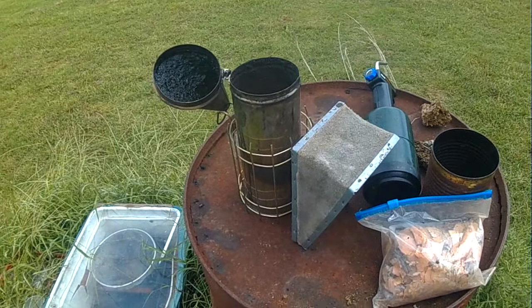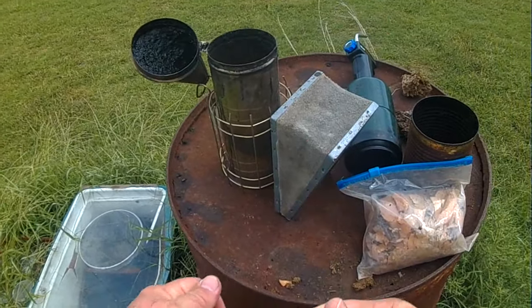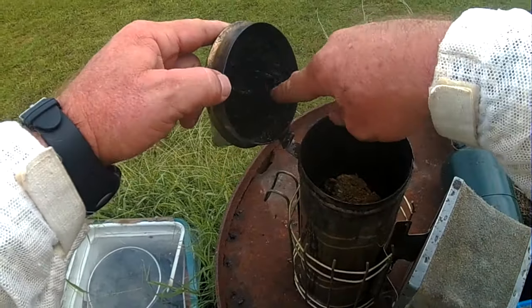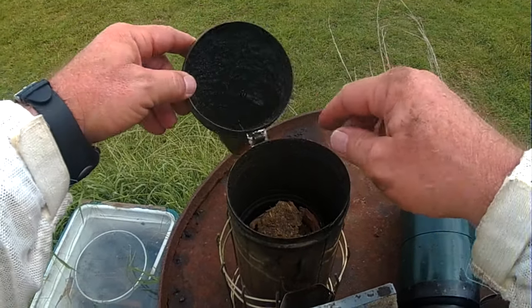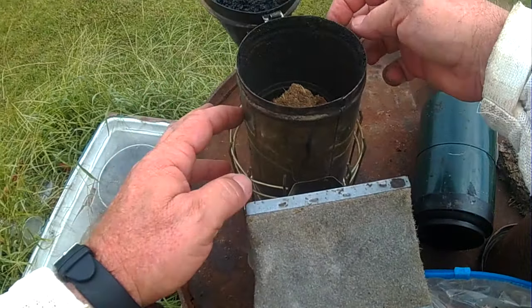In it goes — really simple. And then we'll light it now. Over the weeks and months of using it, all this black soot and creosote builds up. It's rather significant, and it will build up around the edge.